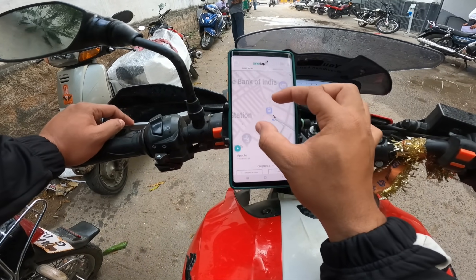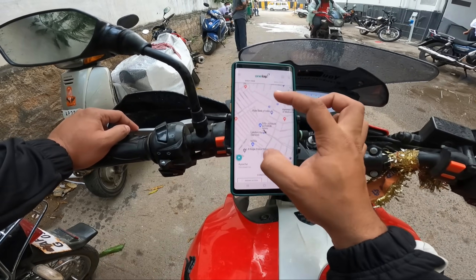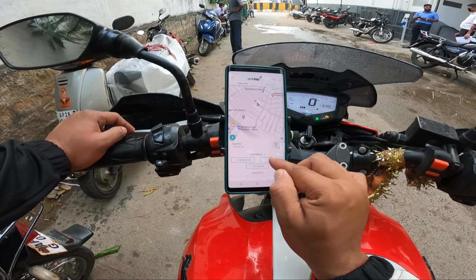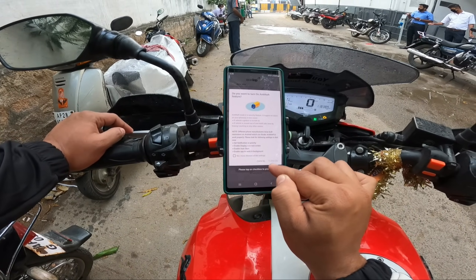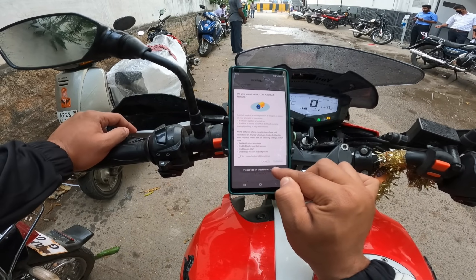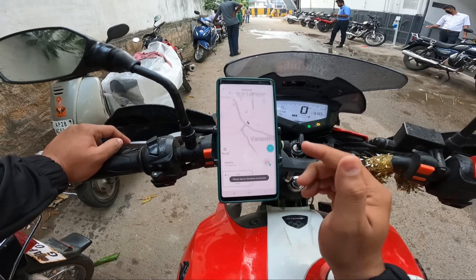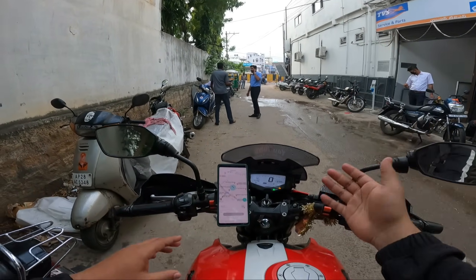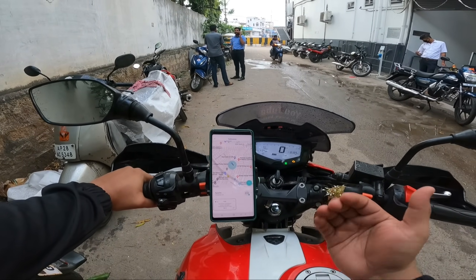I am actually at the location, so we have this place. Now we have the same features: anti-theft and safe zone. The anti-theft is now on and we are getting notifications. For the safe zone, if we are in the area, we are getting an alert when the vehicle exits the safe zone.